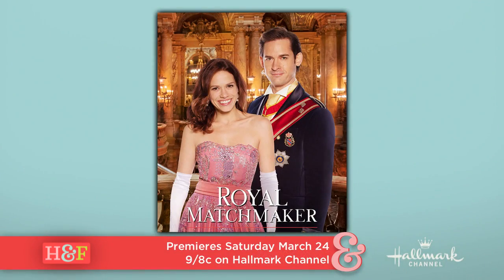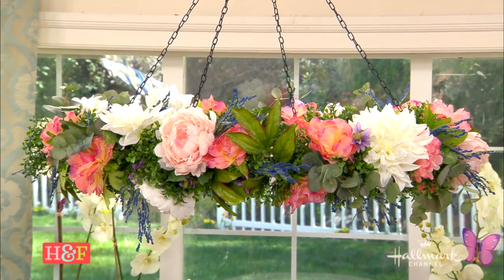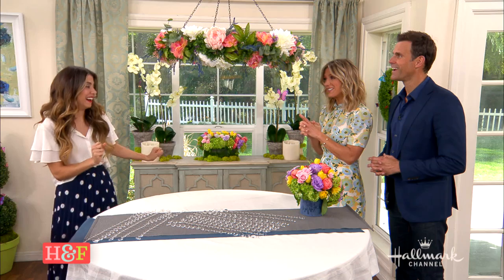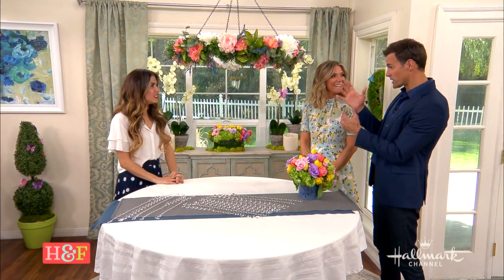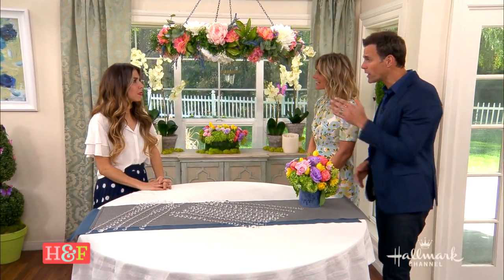I love this. I was really inspired by Royal Matchmaker, a Hallmark movie. There are these beautiful chandeliers on that set and I wanted to do something really regal, pretty, and feminine. And just in time, because Joy Lenz from the movie is going to be here tomorrow. That's right, so we can brag about it — we're going to talk to her all about the movie. We did it in honor of her.